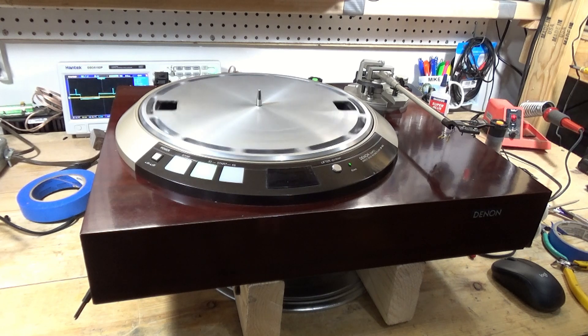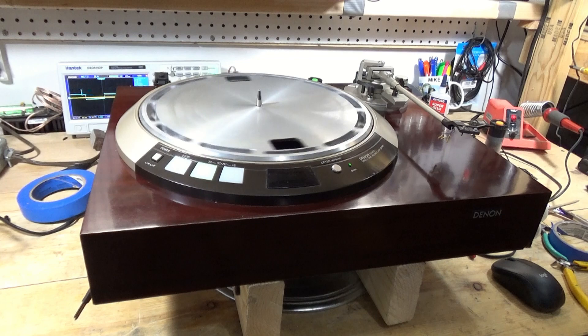So this will be the end of part one for this Denon turntable. If you like what you see, hit like, hit subscribe, and I'll catch you in the next video.